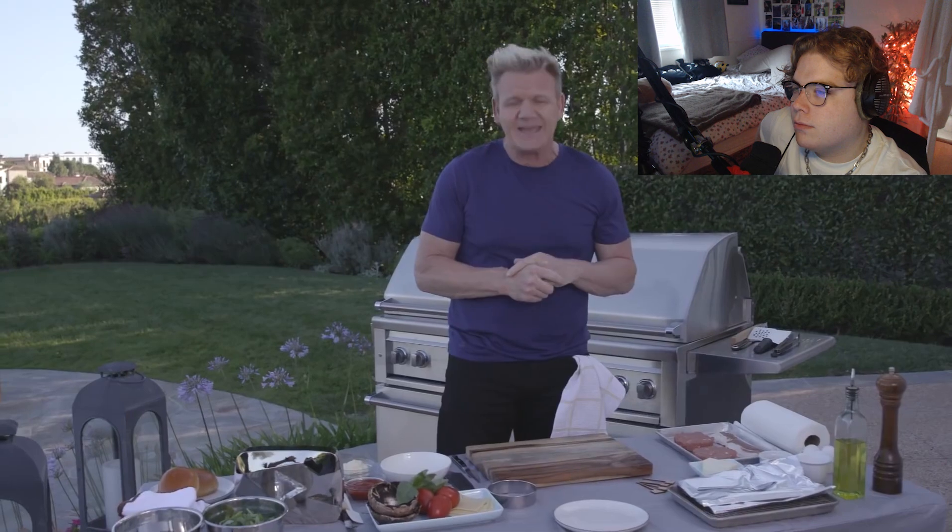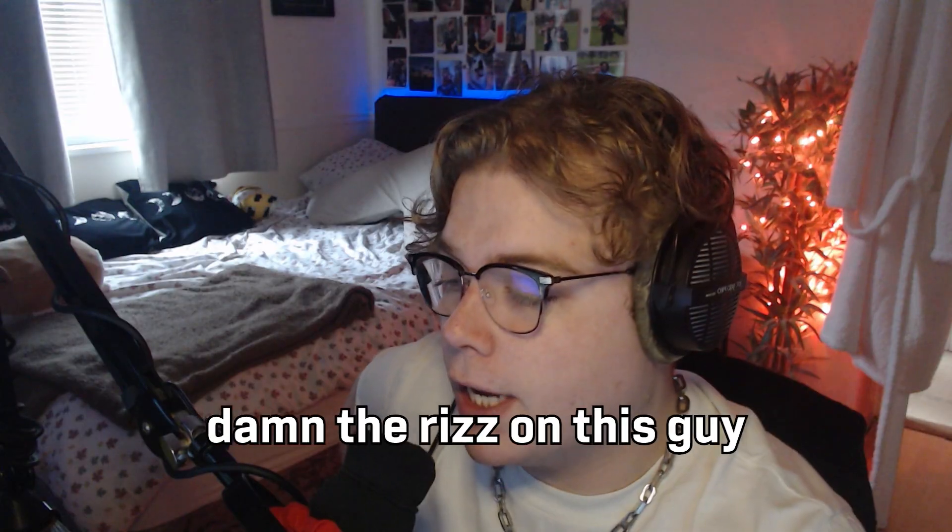'What I'm gonna do for you now is the most amazing burger.' Let's see it. 'When they said I was mad seven years ago opening a burger store in Vegas at Planet Hollywood, I silenced those critics by creating something unique.' The rizz on this guy. And it's an 85% chuck and 15% brisket blend.